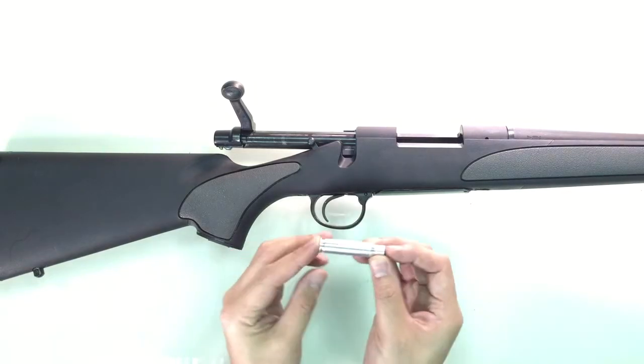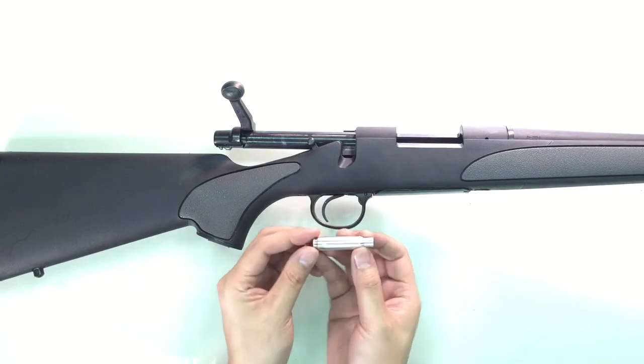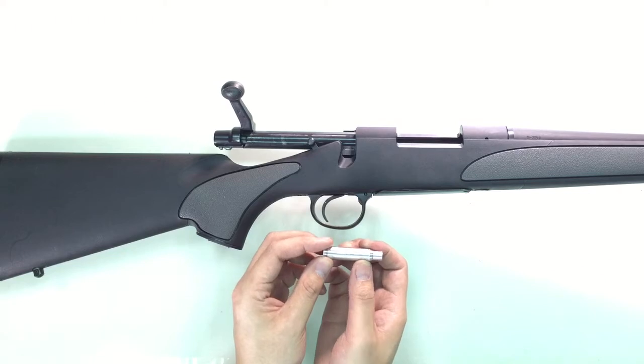Over here is our machined aluminum shell. Each shell holds one BB and you basically feed it into the rifle much like you would a real M700.